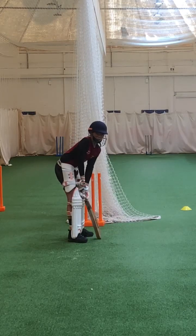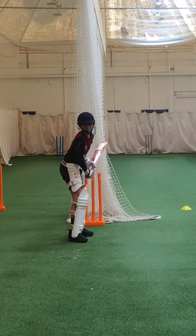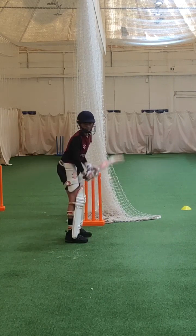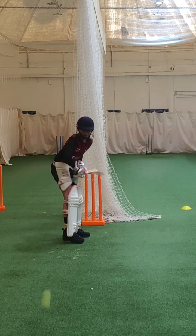Right, here we've got Caleb with some bubble feeds. Lovely shot. Keep that elbow high — right elbow nice and high, Caleb.